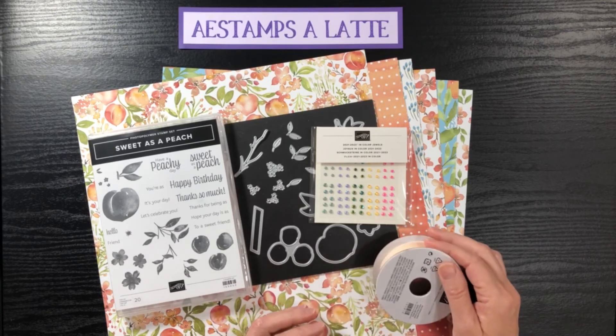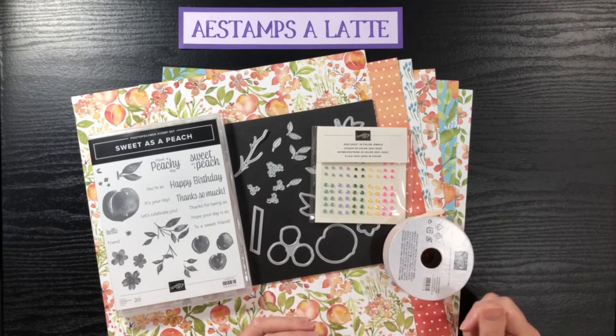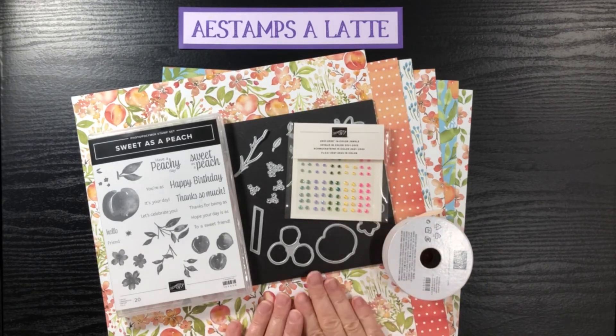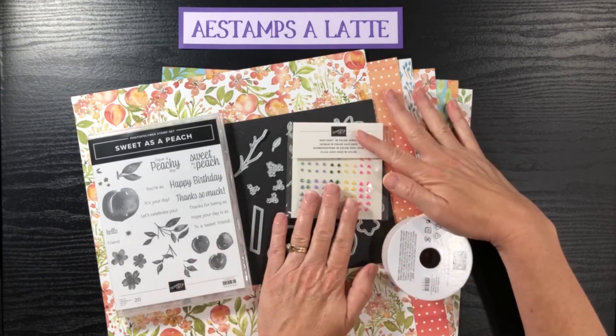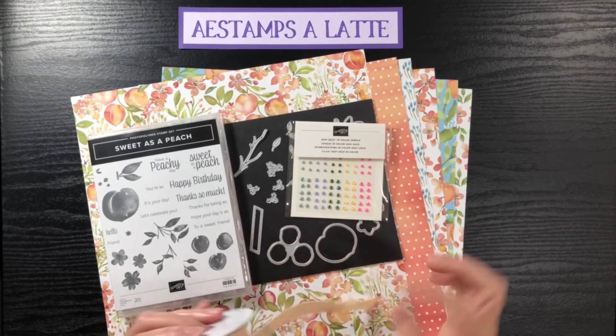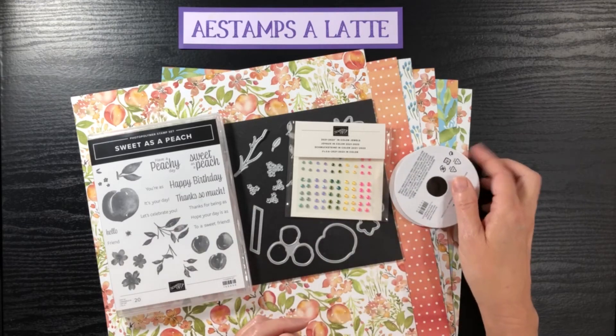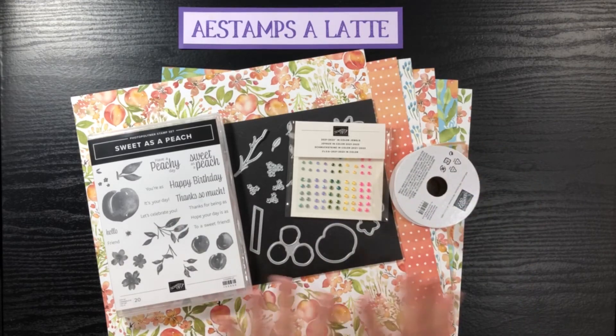So if you place a $65 order with me using my host code in July, you're going to get my card class of nine projects, the in-color gems, and three yards of this yummy ribbon so that you can successfully make the projects in my PDF card class — all for free.